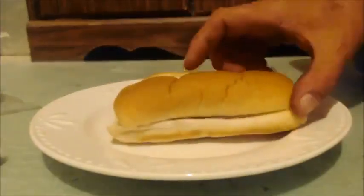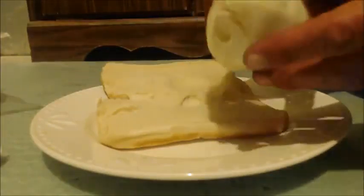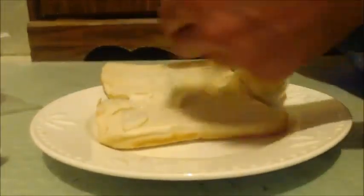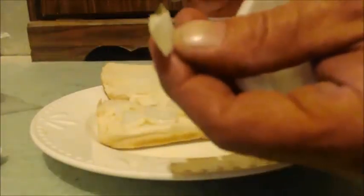Cut it open. First thing: onion. You don't even need a knife — just take little bits off. If you like smaller pieces, you know, I like big chunks of onion, so I just break it up into little pieces like that and put them on there.